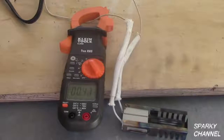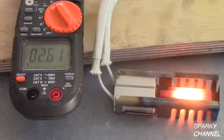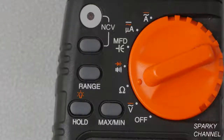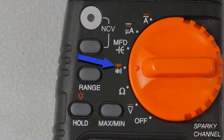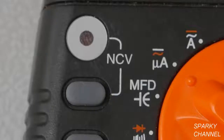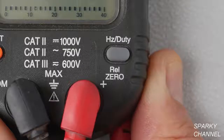I am going to give you real world examples from some of my actual jobs showing how to use these different functions. This meter tests for AC and DC voltage, resistance, continuity, diodes, capacitance, AC and DC amperage, non-contact voltage, frequency, and duty cycle.